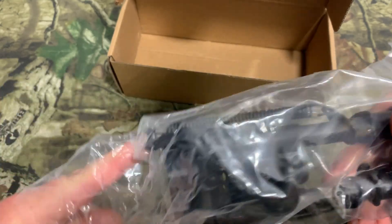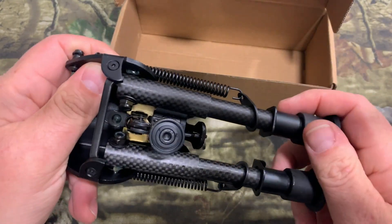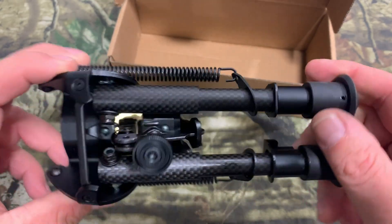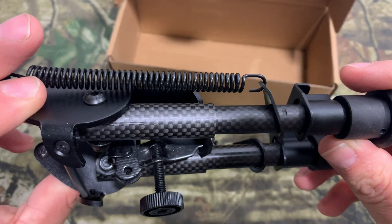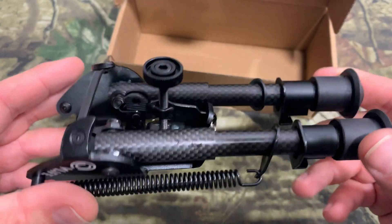We'll open it up and take a look at it real quick. That looks like a real nice piece. This is a carbon fiber one — since I got a bull barrel, I figured I'd put something light on the front end to make up for the extra weight of the bull barrel.